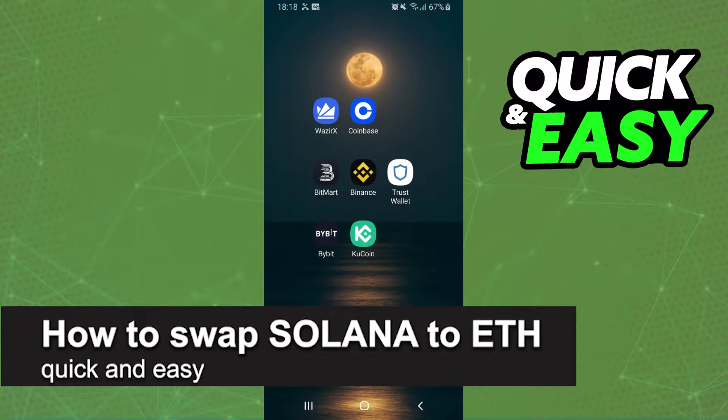In this video I'm going to show you how to swap Solana to Ethereum. It is very quick and very easy.